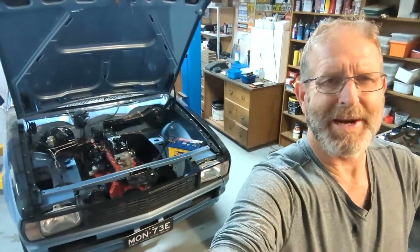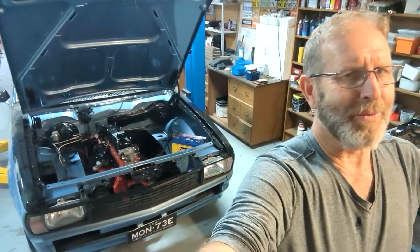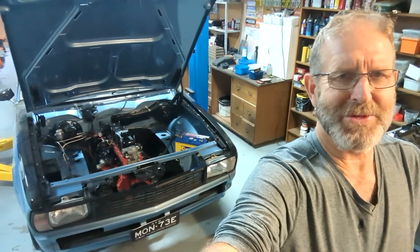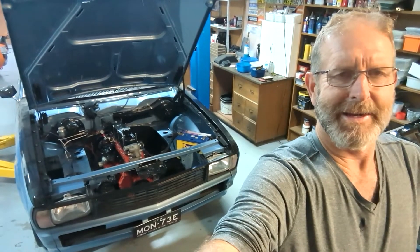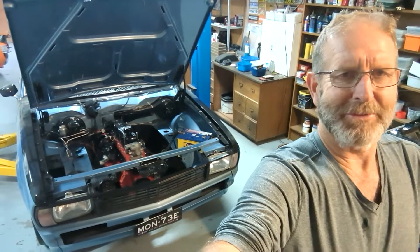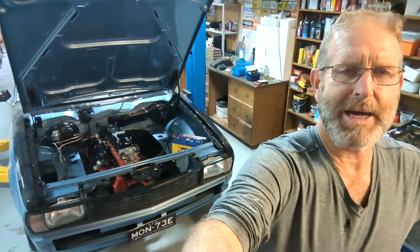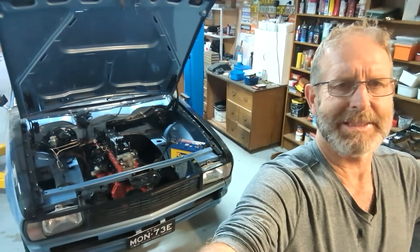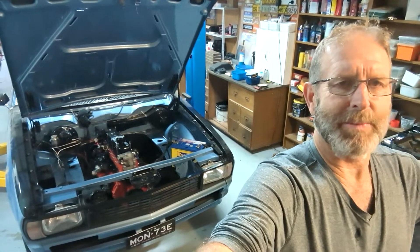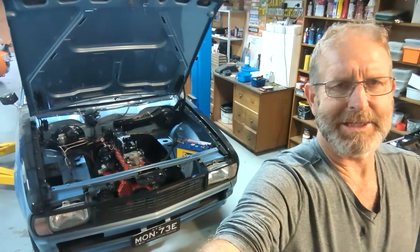Hi guys and welcome to another Kamikaze Creation video. It's been a little while - I've had a few things going on that I need to address at home and in renovations and things like that, so I haven't been working on the car too much, but I have made a bit of progress over the last few days and I'll start to show you what I'm up to.